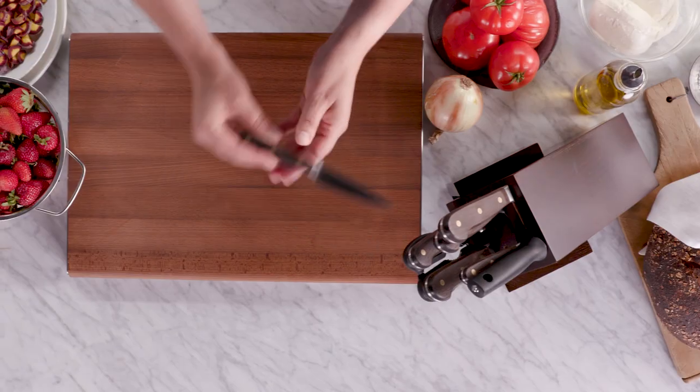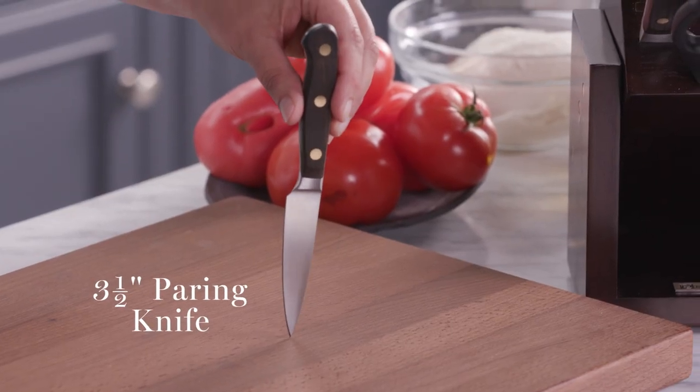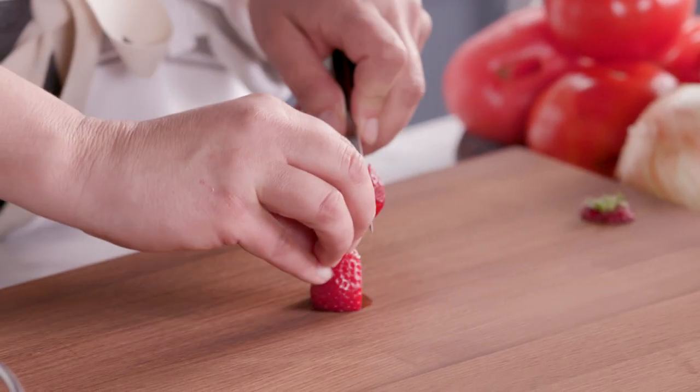Another knife I love in this collection is the three and a half inch paring knife. A paring knife is great because it allows you to work with smaller foods, so I can use it to do things like cut the tops off strawberries and then you can slice with it.